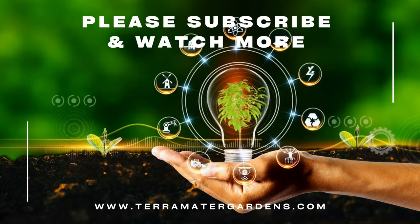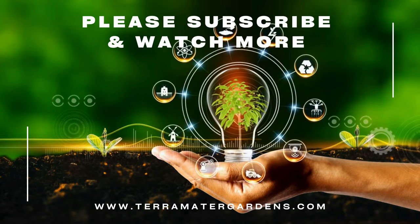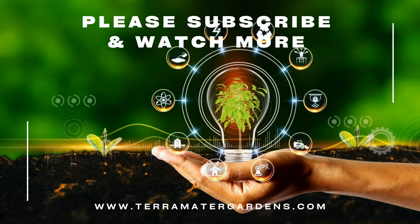Thank you for joining us in this episode of Edible Weeds. Don't forget to like, subscribe, and comment, or hit the bell icon for more insights into the fascinating world of edible plants. Happy foraging.